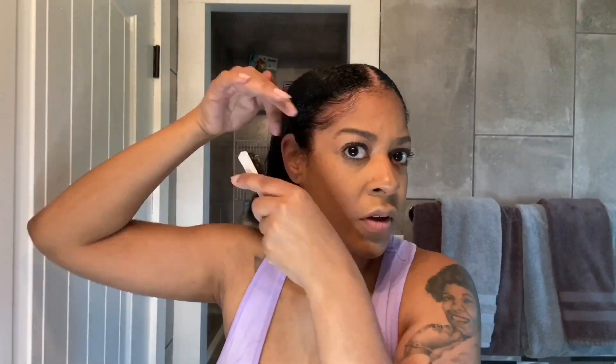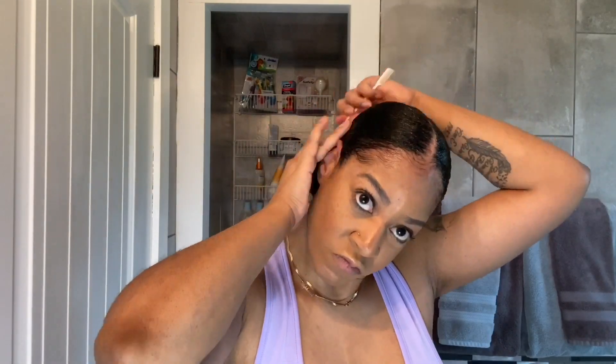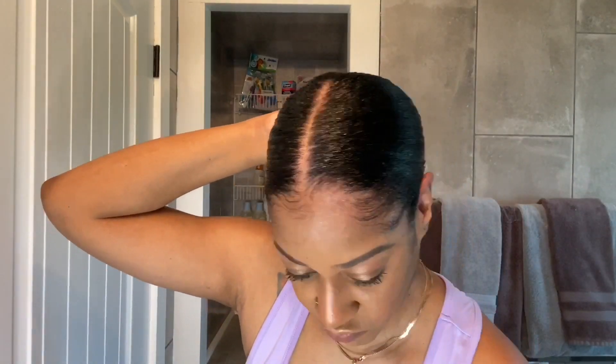Now I'm using Style Factor Edge Booster around my edges, and using that edge brush to brush down my baby hairs. I'm just continuing to brush back my hair into a low ponytail and securing it with an elastic band. Then I'm going to comb out my ponytail and twist it around into a bun and secure it with another elastic band.